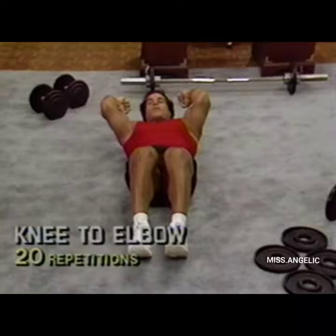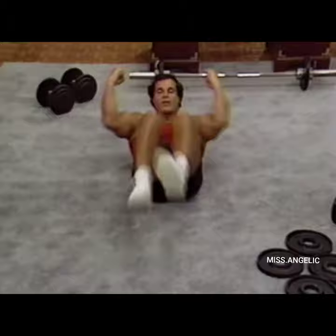And now knee to elbow — the right knee to the left elbow. 3, 4, 5, 6, 7, 8, 9, 10, 11, 12, 13, 14, 15, 16, 17, 18, 19, 20.